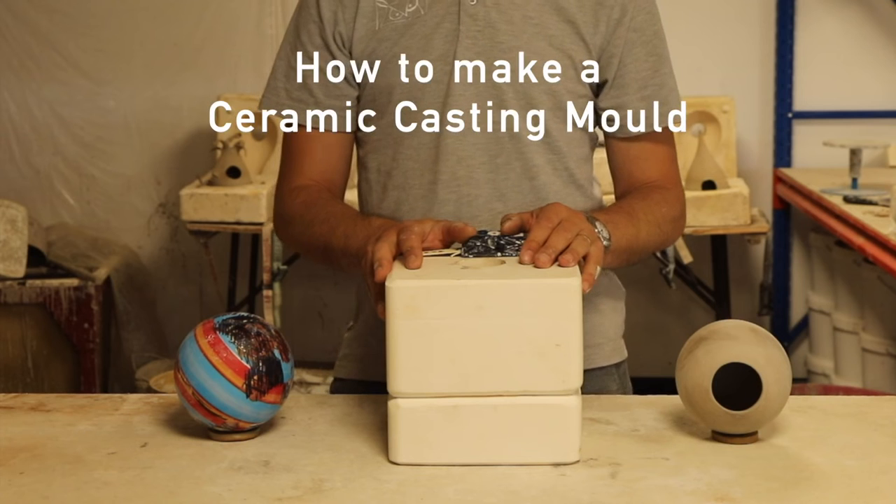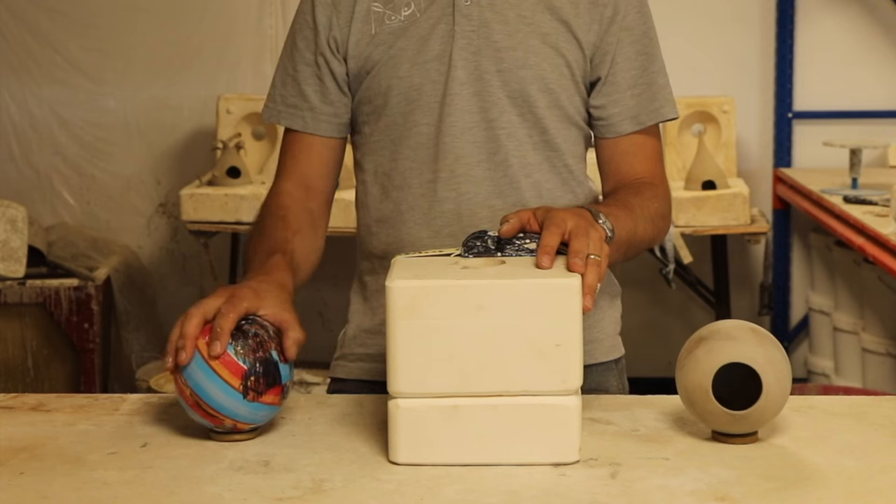I'm going to show you in this video how to make a plaster mold like this out of one of these, in which you can create multiple clay cast shapes like this.